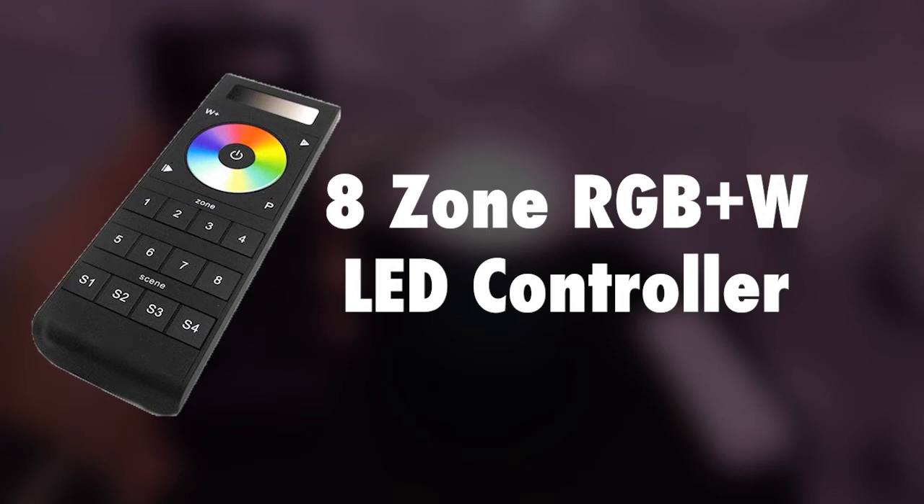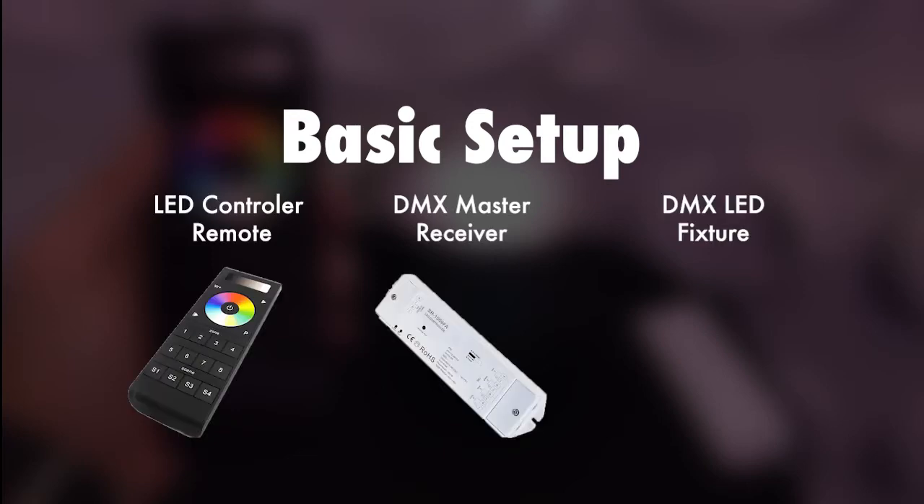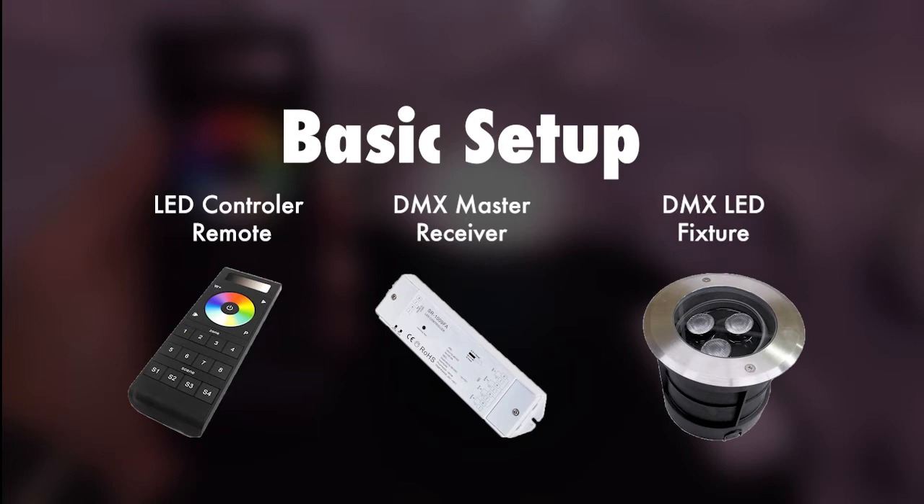In this video, we're going to go over the 8Zone RGB plus W controller. First we'll go over the basic overview of a setup. For this setup you will need the remote, a DMX master, and then a DMX fixture.